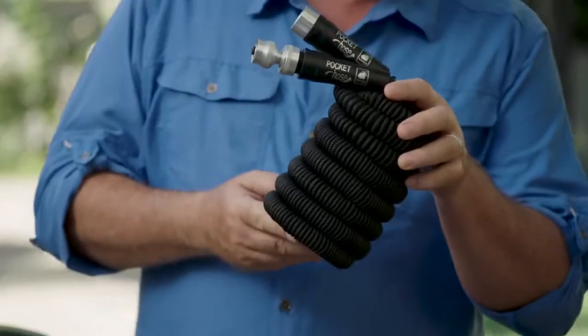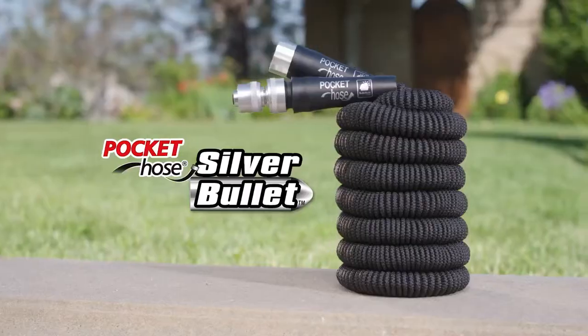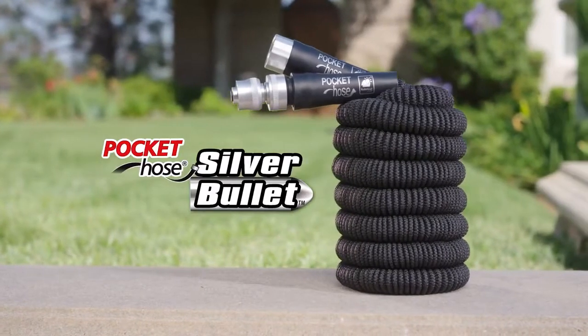Aren't you glad for innovation? Things that used to be big and bulky now fit in your pocket — even your hose! From the makers of the number one expandable hose in the world comes another amazing pocket hose, the Silver Bullet. It's making other hoses obsolete.